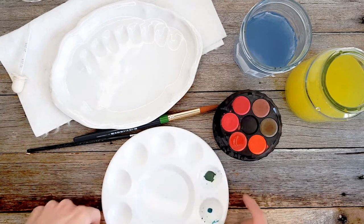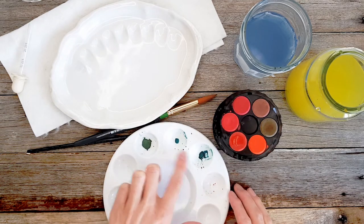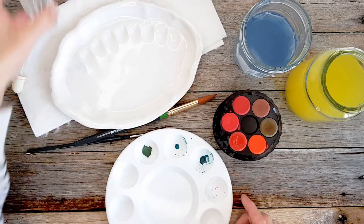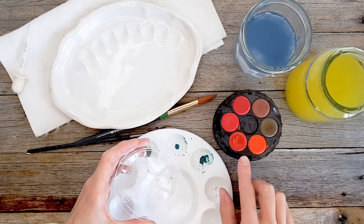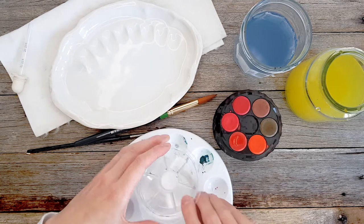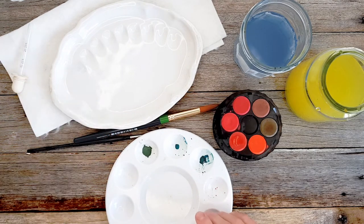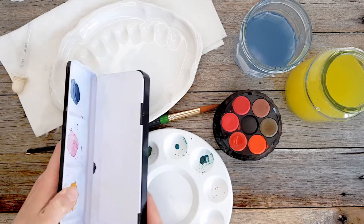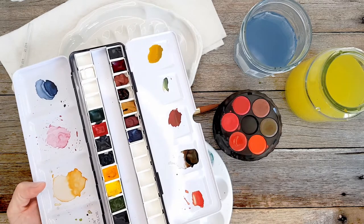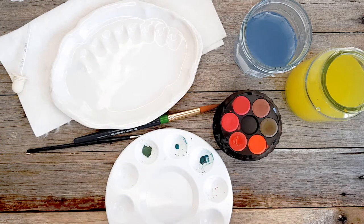You might be mixing your colors in a tray like this, a plastic round palette — this one was about a dollar — so you could be mixing in the little wells there. Or you might be using the lid of a palette like this from my kits, which all have a lid you can mix in. Or you might be mixing on a ceramic palette, or even a folding palette — plastic or metal — they all have little dishes for mixing.